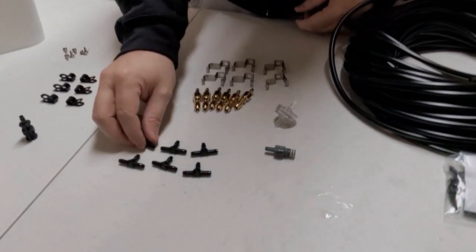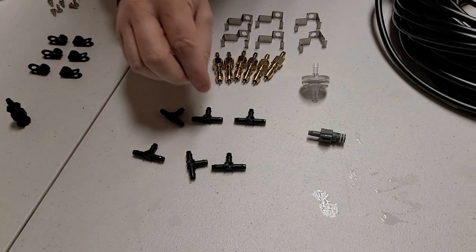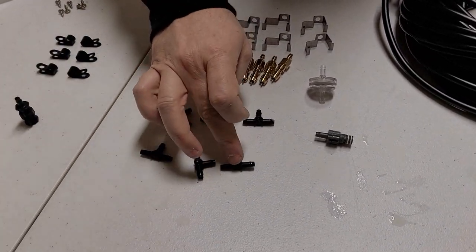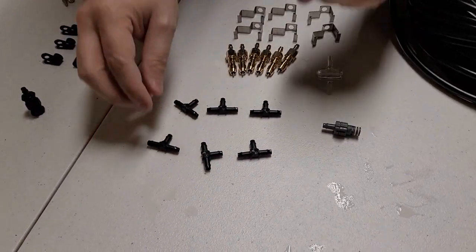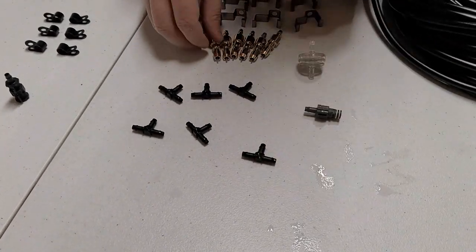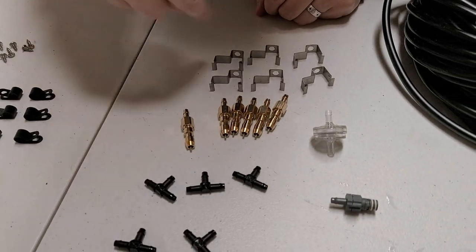The next piece: you're going to want a T-connector for each one of your bins. Two-bin rack, two T-connectors; five-bin rack, five. One per bin. The main line feeds to it, then a line comes off to your nozzles - one nozzle per bin.